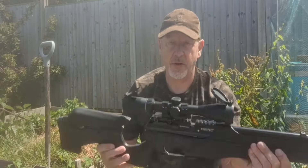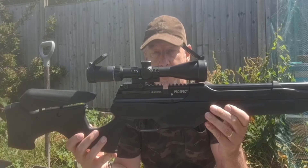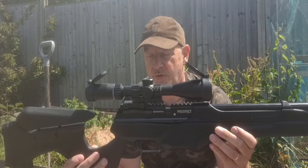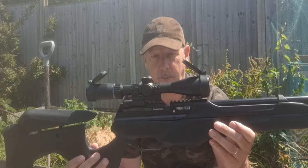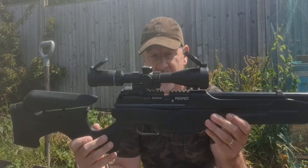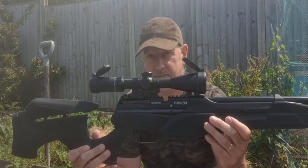The scope sits on a Picatinny rail, and the Picatinny rail runs either side of the magazine. It's a 10-shot magazine in .22 and a 12-shot magazine in .177. This is a .22, and I currently have the single-shot tray installed because I'm just running and testing it — I'll get to the magazine at a later stage.